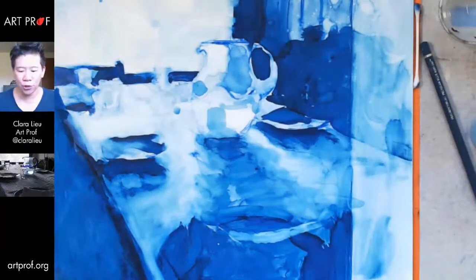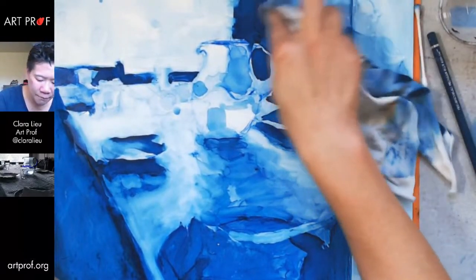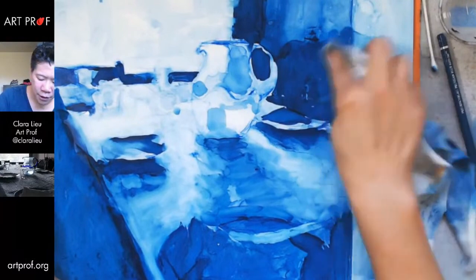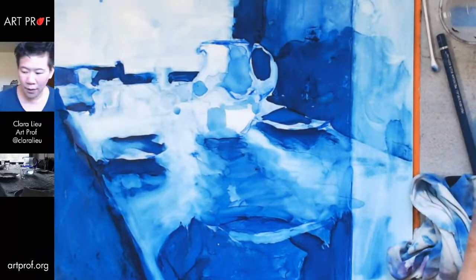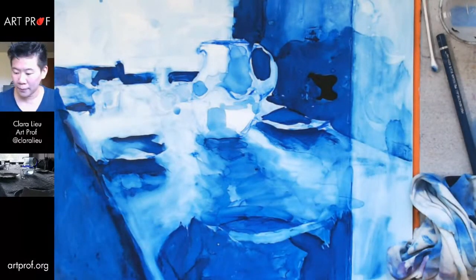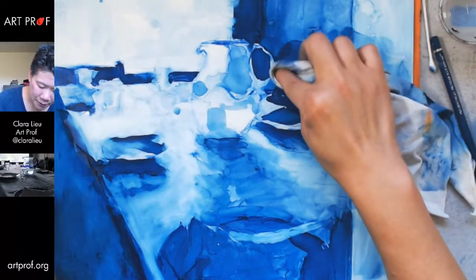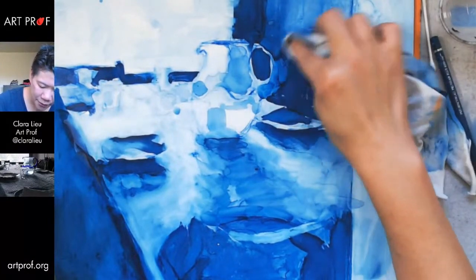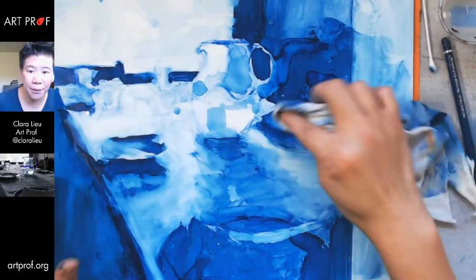I'm going to toss the ink in and pick it up with the rag and fill in this spot. I like the idea of making this background a little more atmospheric — it's a little too harsh right now.